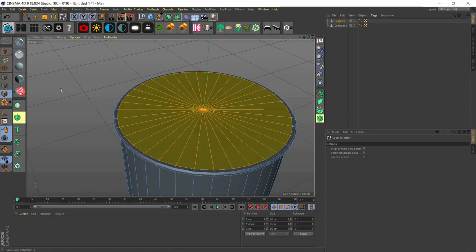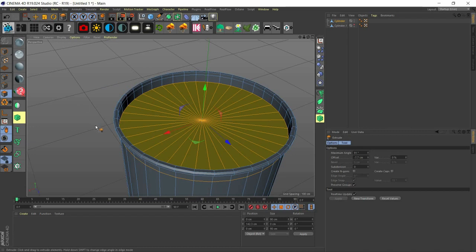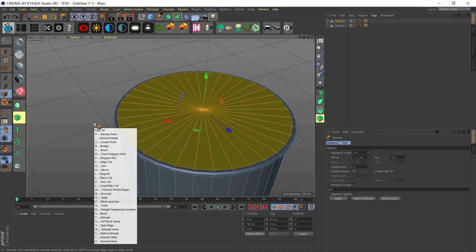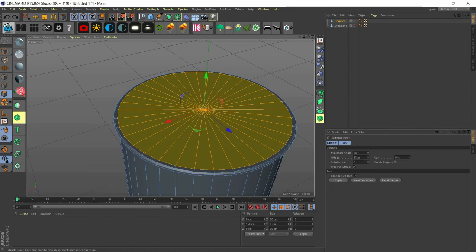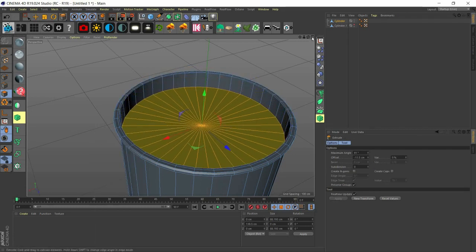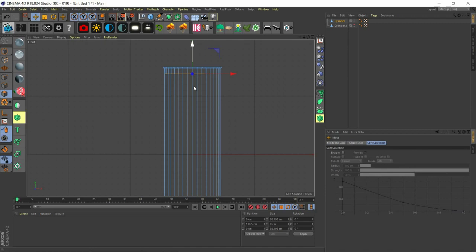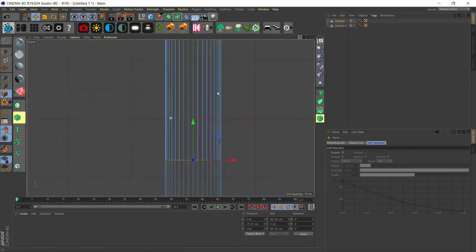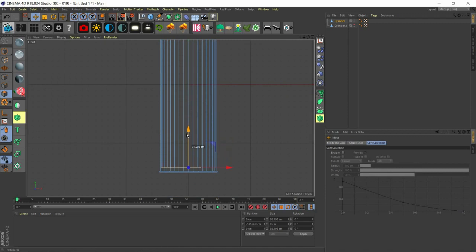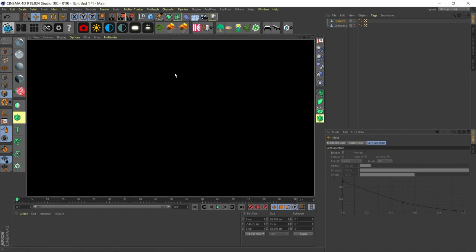Now we use MT to extrude — make sure you don't have 'create caps' checked on. Before we extrude, we have to extrude inner first — that's MW — just a little bit. Then we extrude with MT. Come to your front view to see what you're doing and drag this down. We don't really need any subdivision on the body.